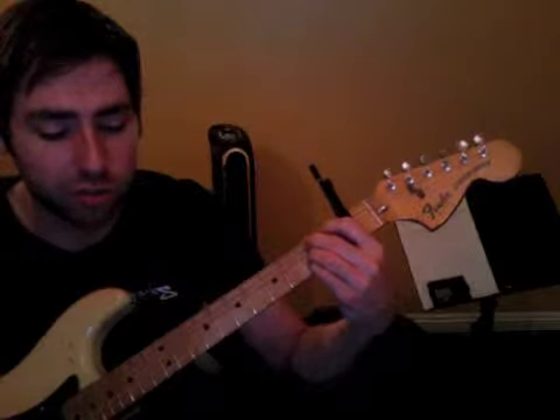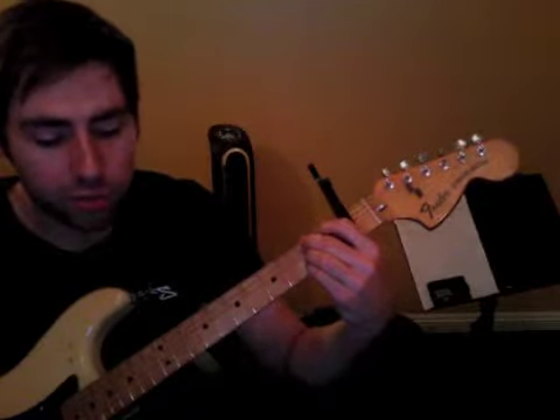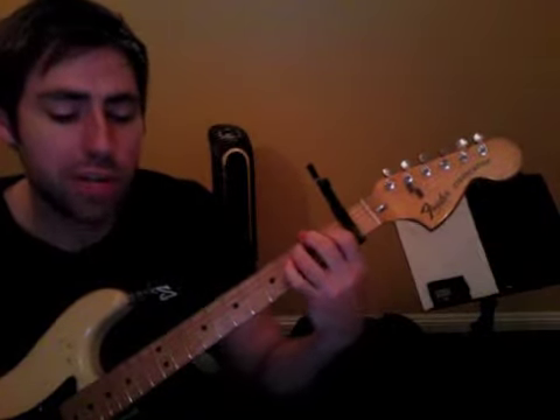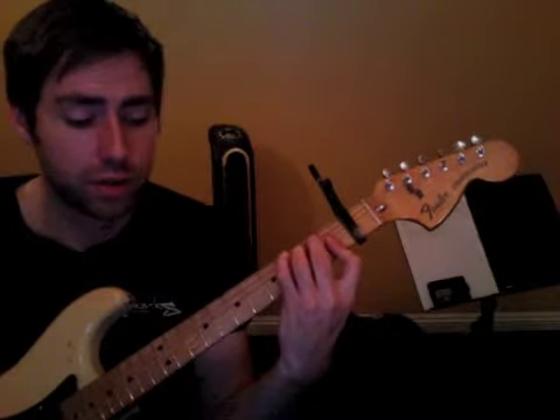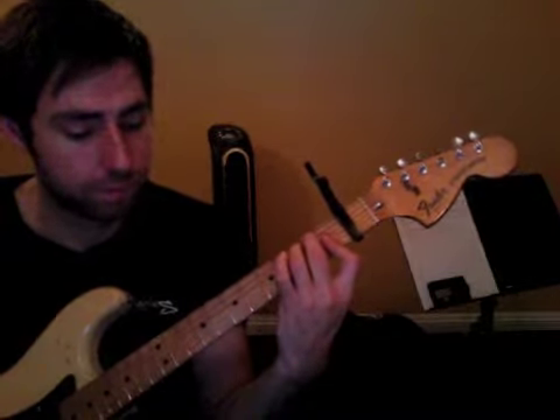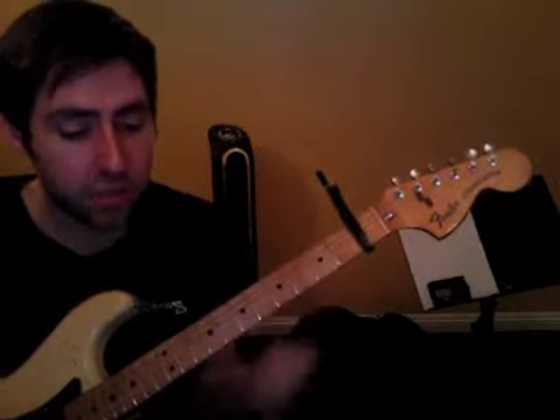This is like the end of your first verse. B7 twice, E major, E augmented.